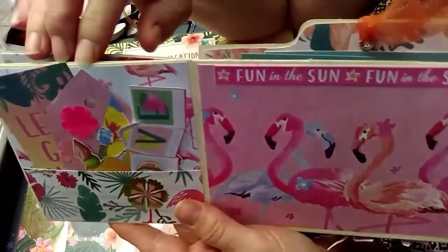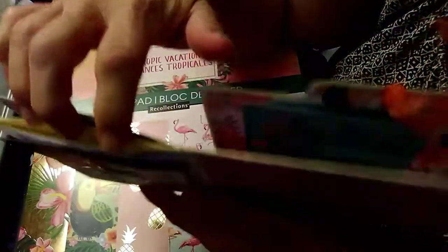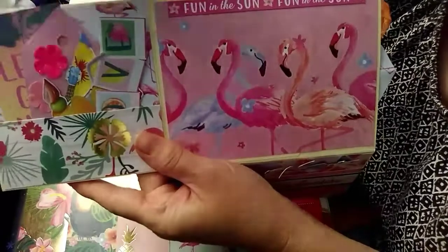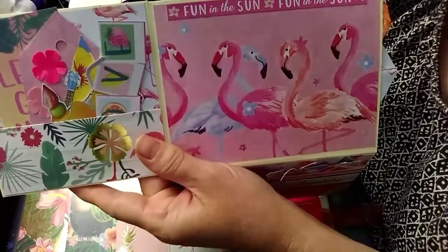Over here there's a pocket — I didn't put anything in it yet because, like I said, before I send this to somebody I will be adding more things. I'm going to be making more tags and things.